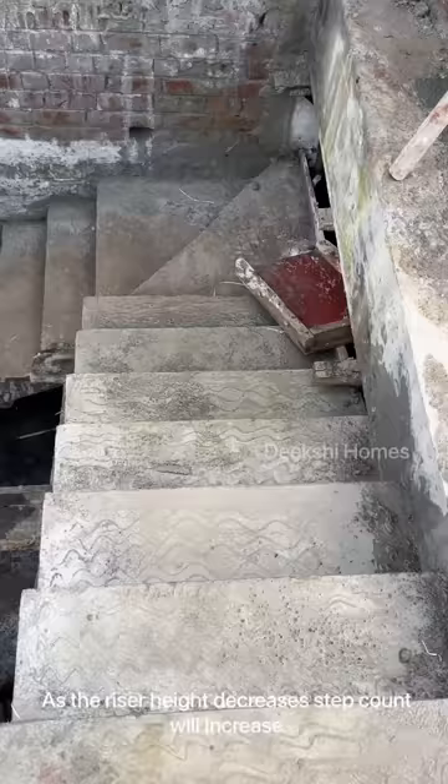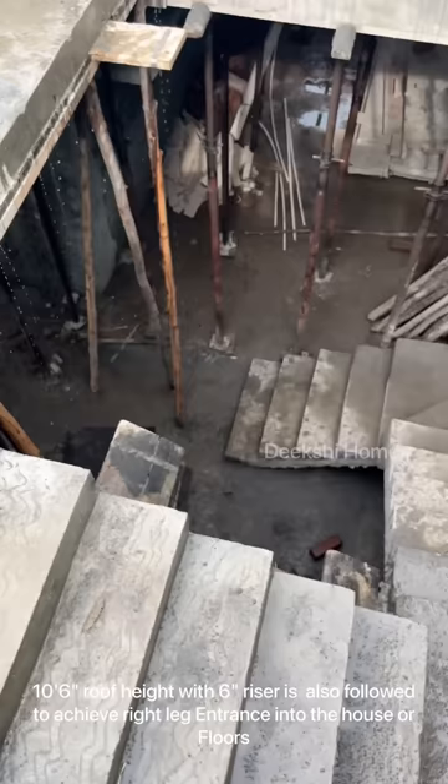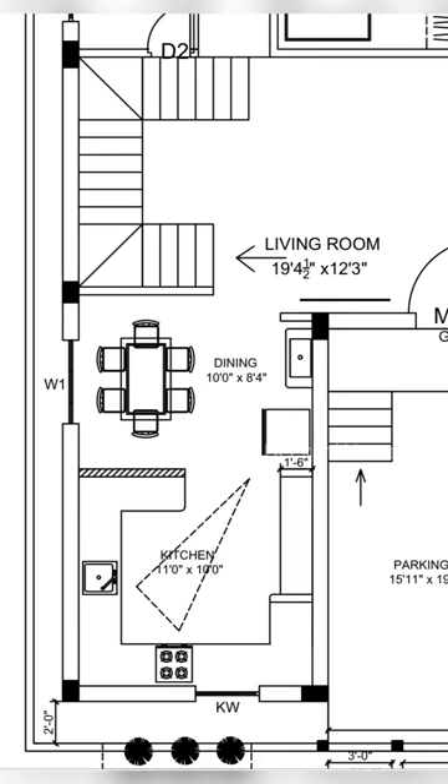We can also look at the 10 inches of height. If you follow the right leg count, you'll be correct. If you follow the concrete thickness, you'll be able to get 10 inches tall. We'll follow the right leg count.